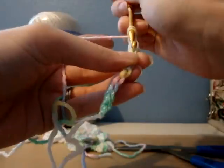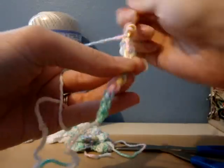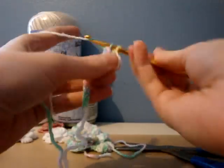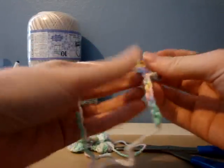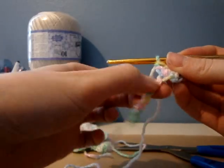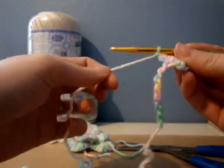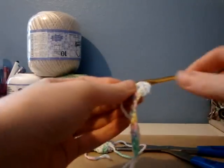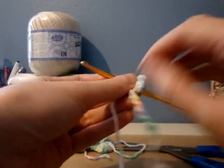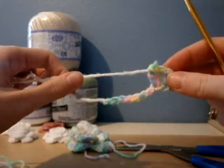One, two, three. And then you're going to do that in every chain down to the last one — three double crochets in each chain all the way through — and then finish off. This will be the inside of the flower where you started, and you just roll it and then attach it to your big flower.